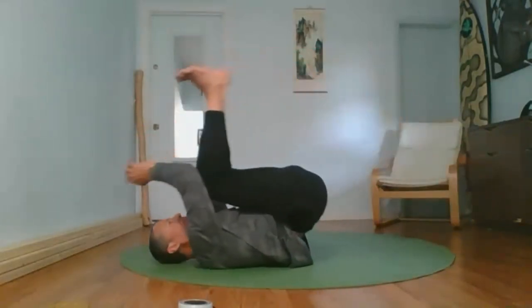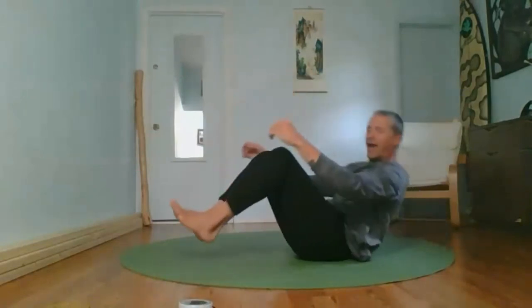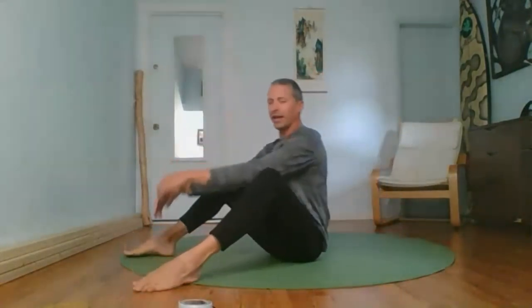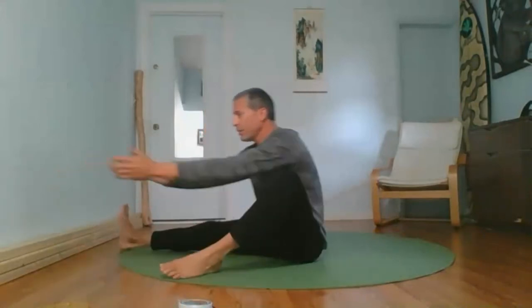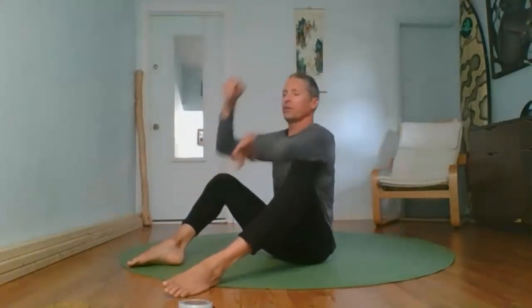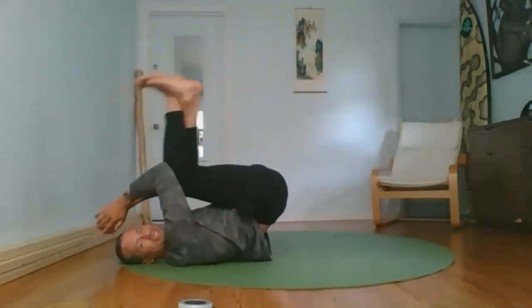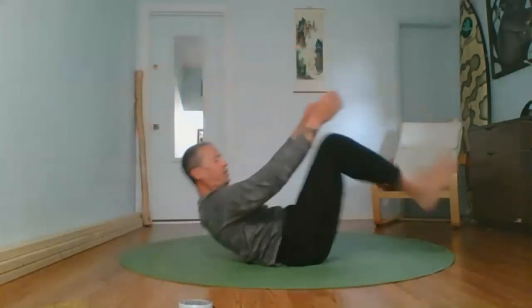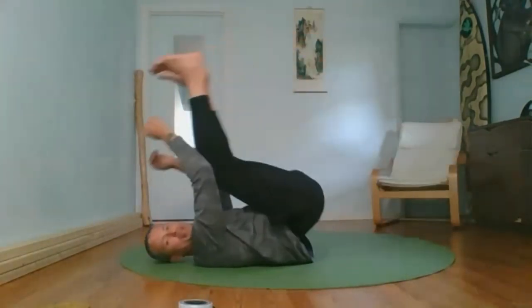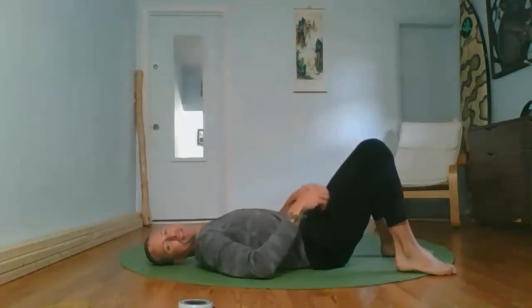Mix up the movements — change your angle or body position. Come to seated, reach, and use whatever variation you like. This is a fantastic abdominal exercise that's super functional. I can remember my grandma at 89 years old — this is how she would get off the couch, get her legs up and then get herself up. It might be the only exercise she ever did.